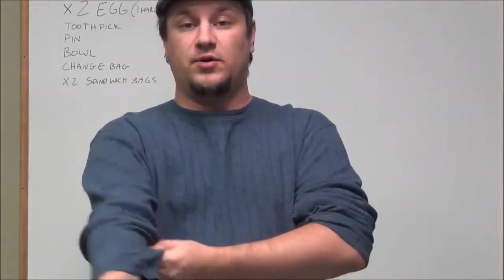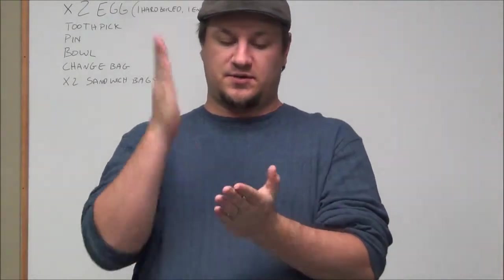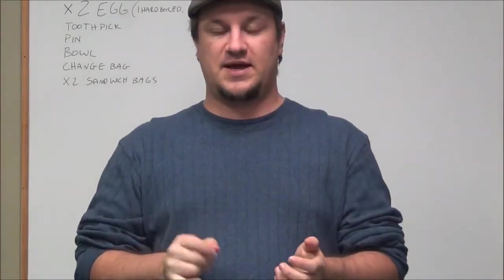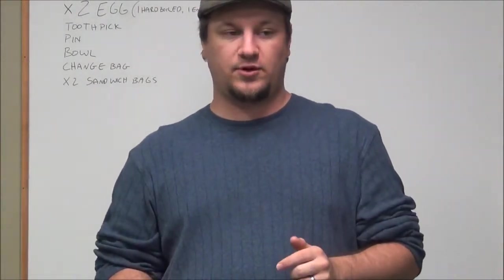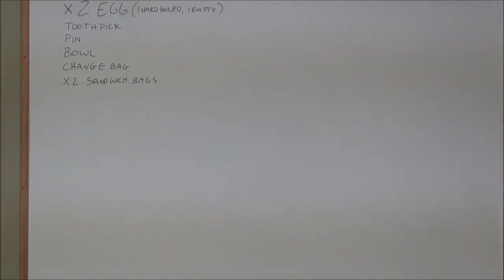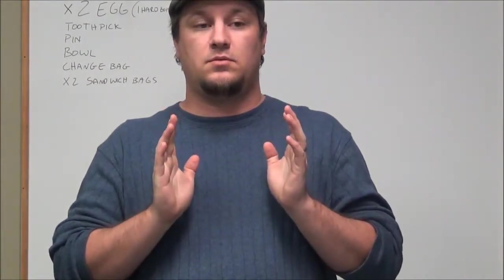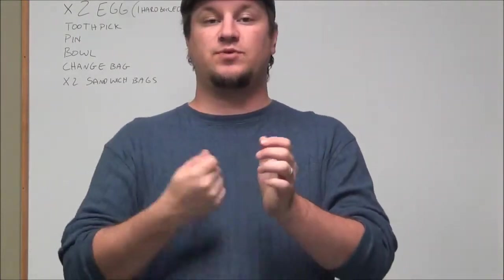Then what you're going to do is you've got another egg that's a hard boiled egg, and you're going to use that one to actually show them the egg. You can have them crack it, or however you want to do it. Try and split it down the middle so that it cuts right through and shows all three parts of the egg, so you can discuss all three parts and point to them. Then because it's broken, you take it, put it inside the sandwich bag, and put that into the change bag.